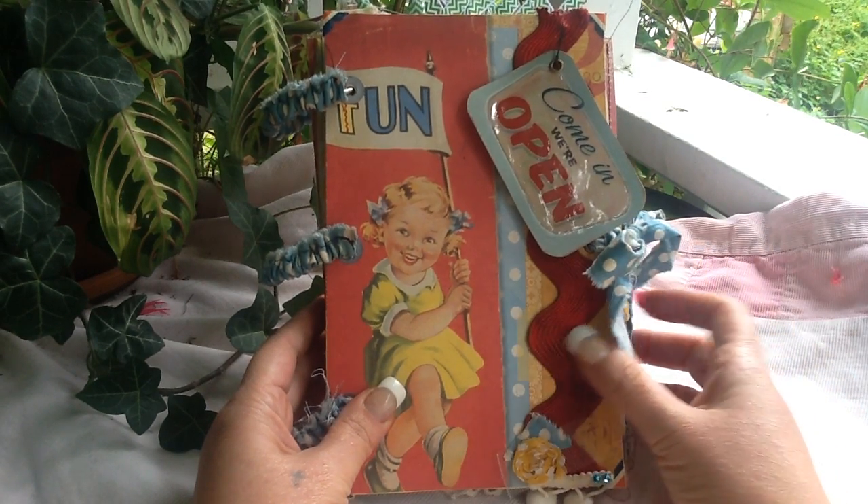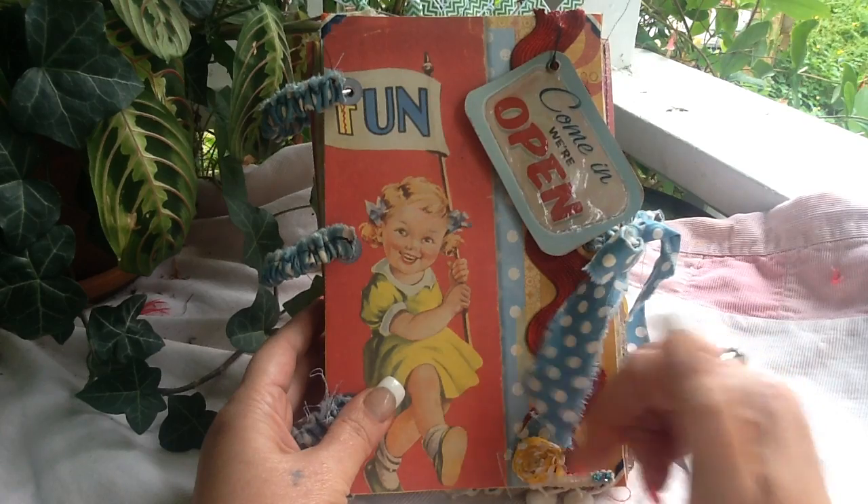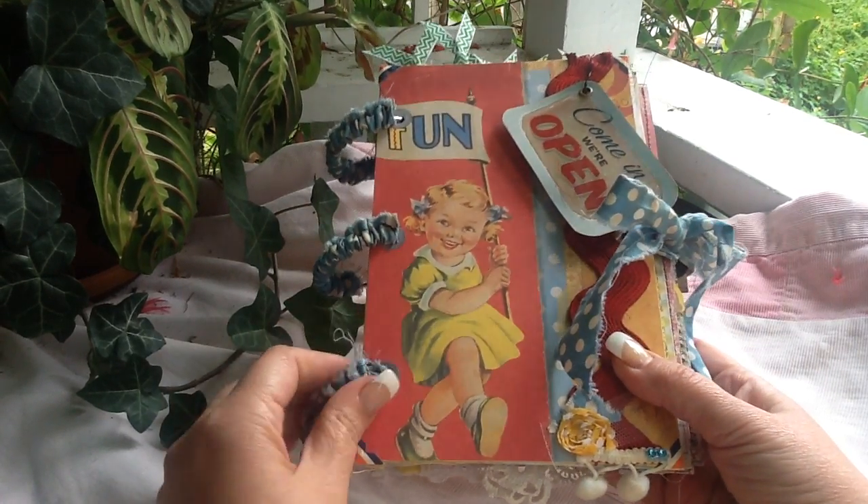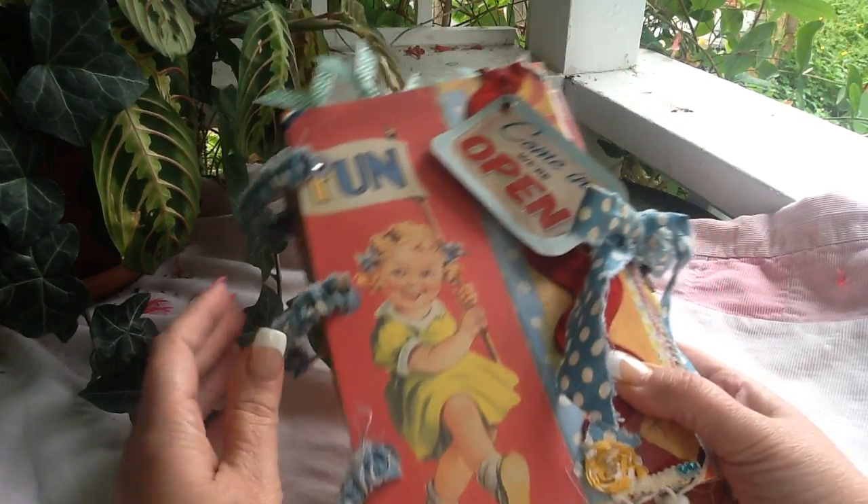Morning, it's Kelly Snow. I just wanted to do the flip-through on this really quick, and it's listed in my Etsy shop already.